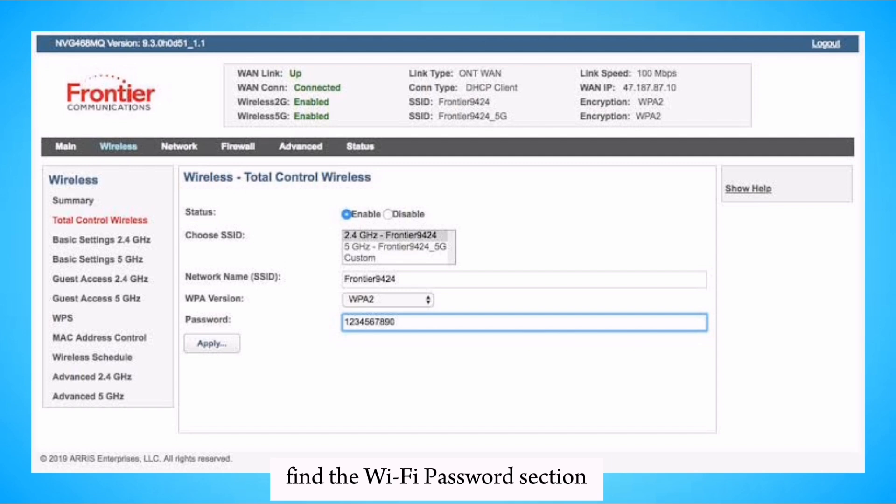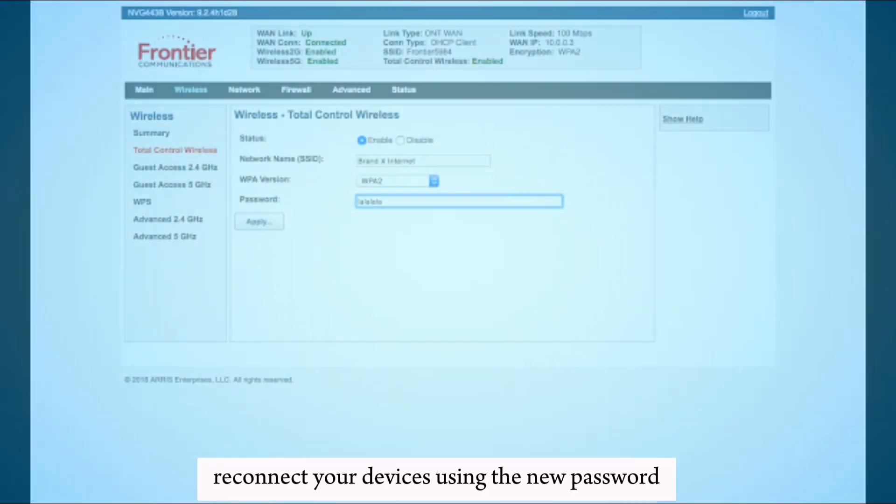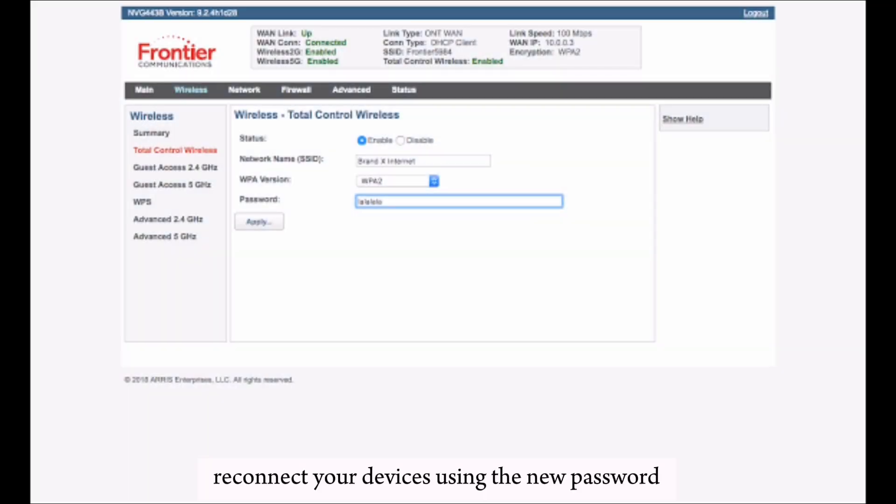Find the Wi-Fi password section and enter your new desired Wi-Fi password. Confirm the new password by re-entering it, then click Apply or Save to update the settings. Restart your router if prompted, then reconnect your devices using the new password. Log out of your router settings and close the browser.